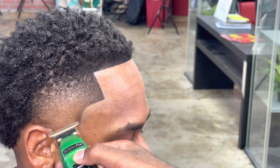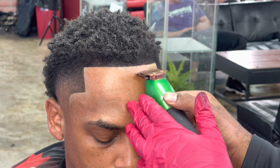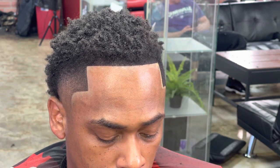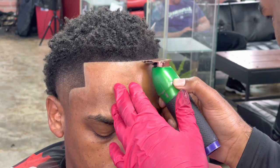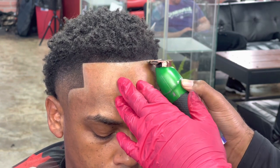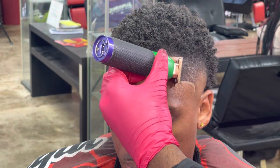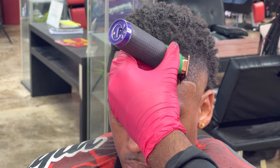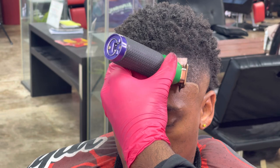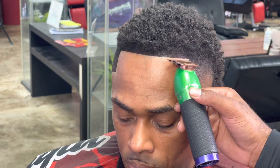Now we're going into the right side, going in with the thinnest chalk. We're defining that line to perfection. A lot of people ask how I get my clippers so sharp to hit like that. What I do is I have different clippers for different reasons — I only use these for chalk, I have others for lineups, others for necklines, others for facial hair. That's just me.